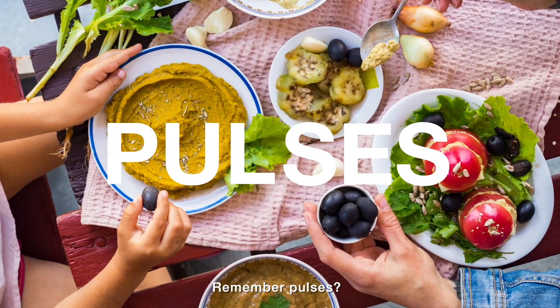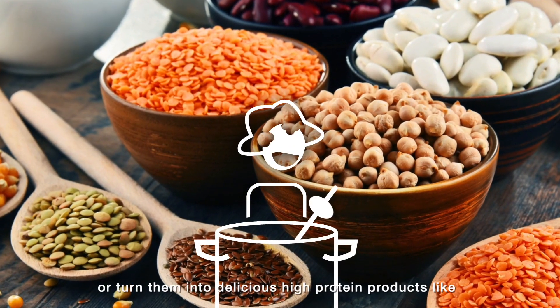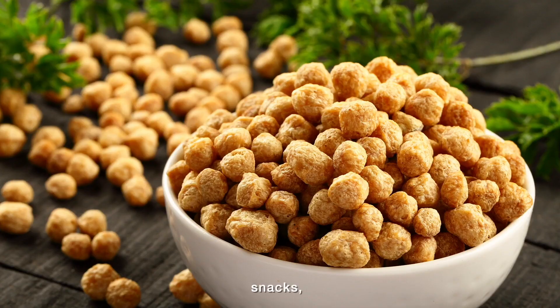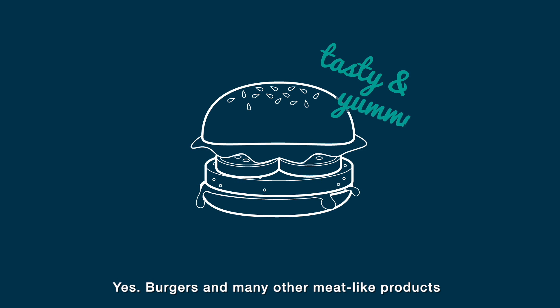Remember pulses — the superfood for a healthy lifestyle and profitable business. Use them as they are, or turn them into delicious high-protein products like pasta, snacks, biscuits, wafers, or burgers. Wait — what? Burgers? Yes, burgers, and many other meat-like products.